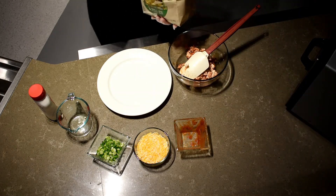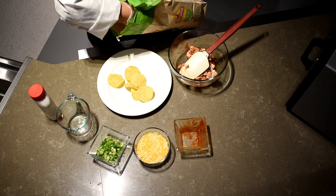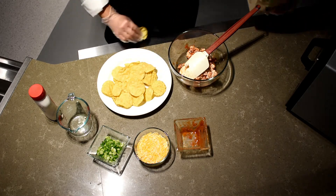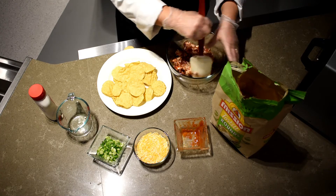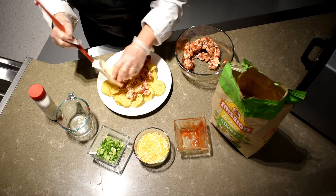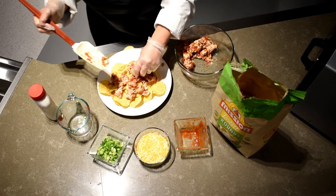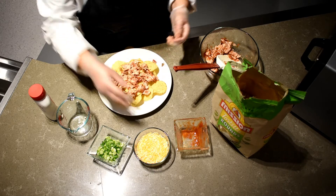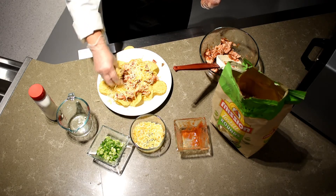Then you'll take two big handfuls of nachos and spread them on your plate. Once you get those on, you're just going to spread your chicken over your nachos evenly. You can use your hands to make it easier. Then, however much you want, you'll take your shredded cheese — whatever shredded cheese you like — and spread that evenly over.